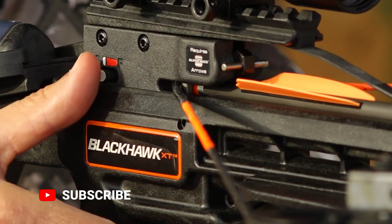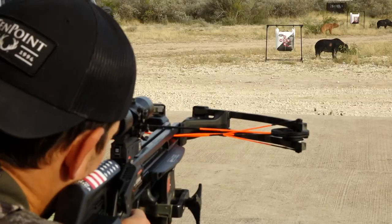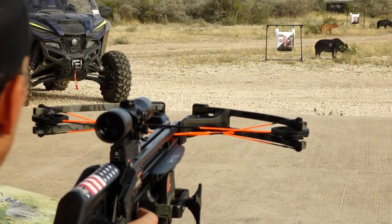Like all Wicked Ridge Crossbows, the stock is fitted with TenPoint's Dry Fire Inhibitor and ultra-crisp 3.5-pound trigger.